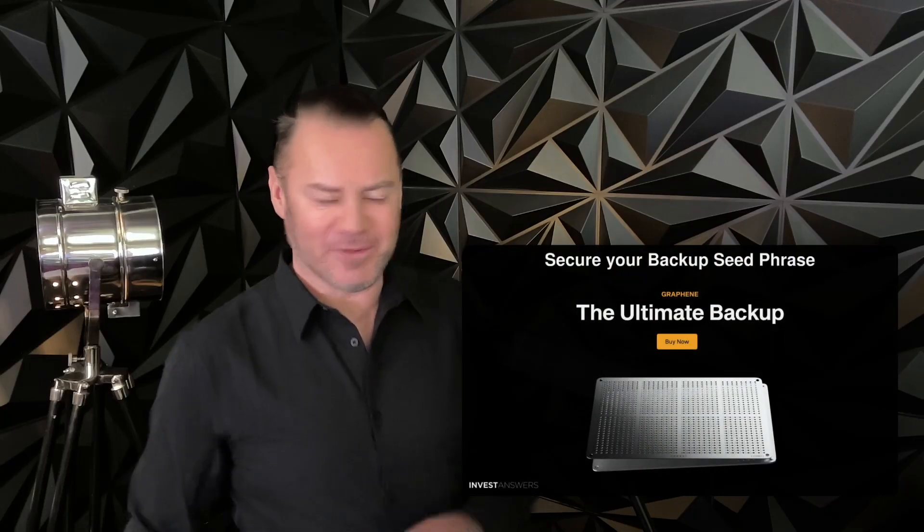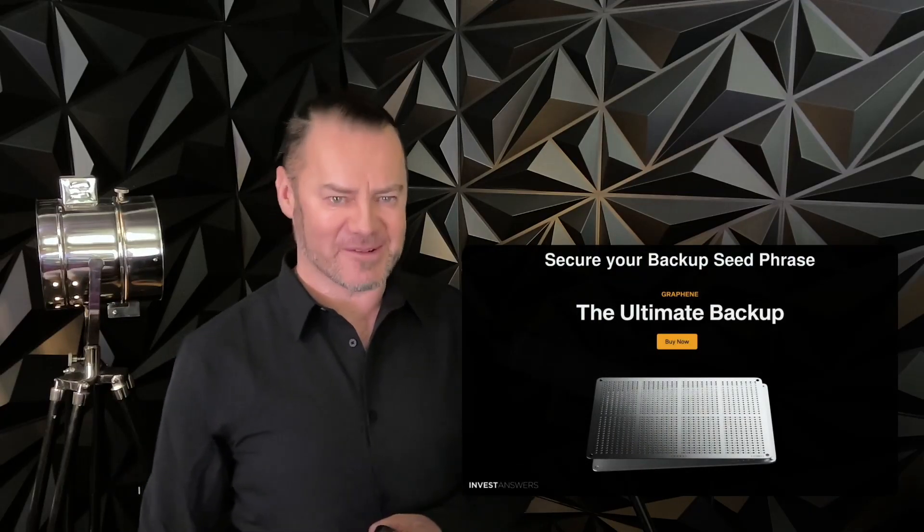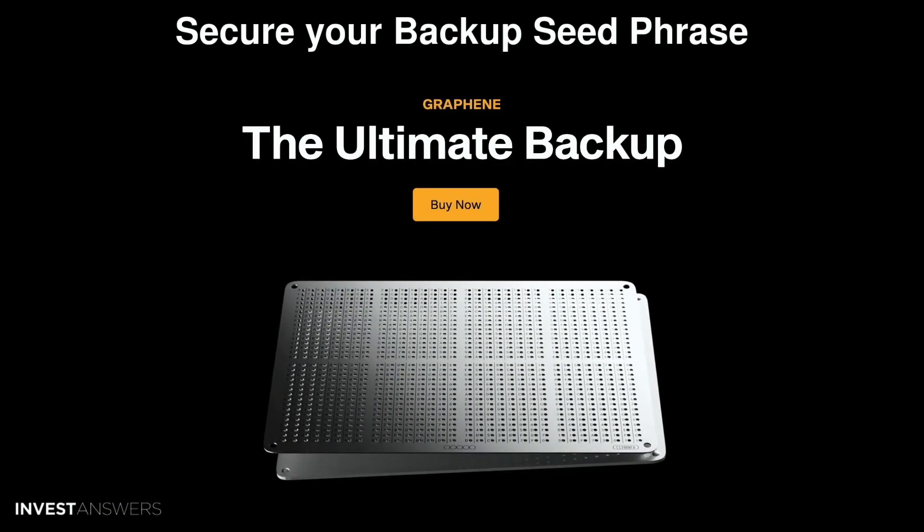Regarding your question, the advice doesn't stop there. We share what we know. The first and most important thing you do is back up your seed phrase. Back up your seed phrase. Back up your seed phrase — say it three times. There are many ways to do this.